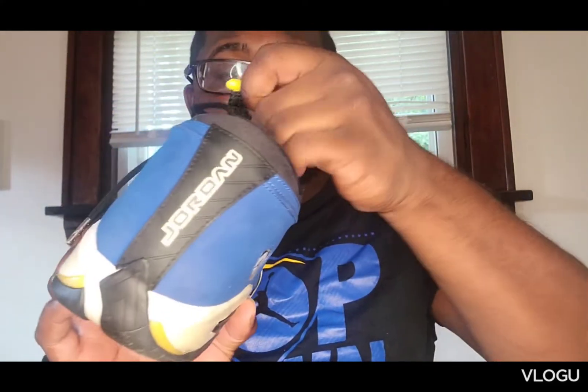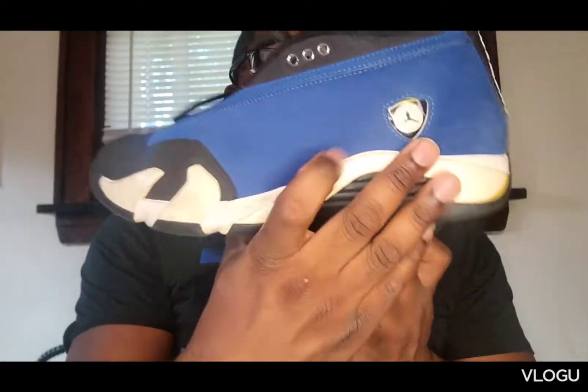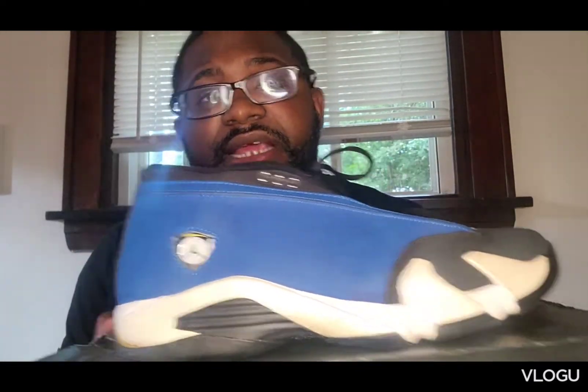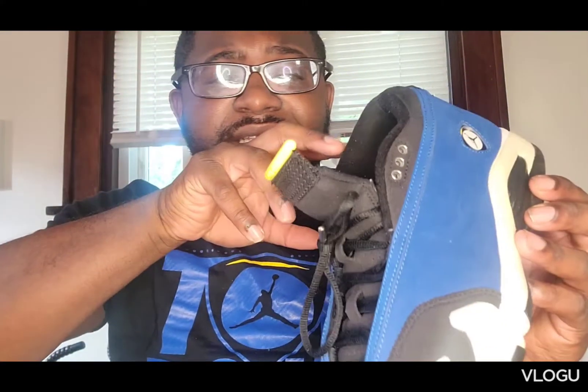I don't know what it is about this shoe. The blue just pops — blue is my favorite color — but it's something about this shoe, man. Now, I can be the first to say that 14s are not — and I'll repeat — not that comfortable. The newer 14s, I would say probably 2011 and down, you can probably go for your true to size, but anything past 2011, maybe 2010 with 14s, you may want to go a half size up, if not a full size, because these mugs are snug.